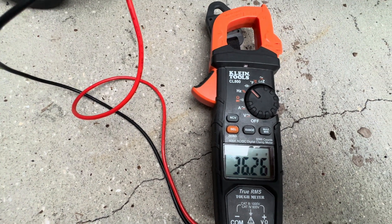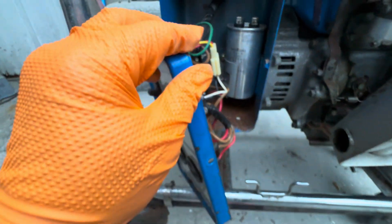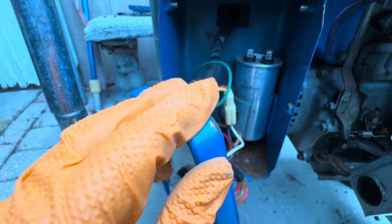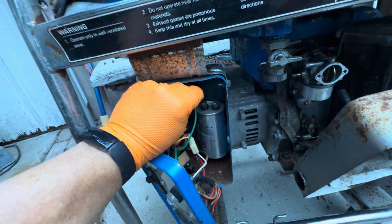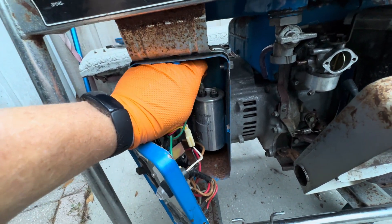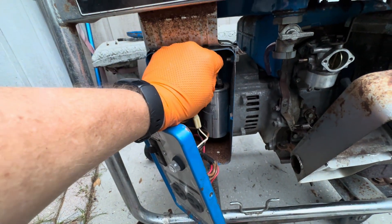So we know that capacitor is good according to that reading. The other things to look for are: is it leaking any oil, and is it bulging? Those are two signs that you need to replace the capacitor. Since the capacitor tests good, we'll go ahead and put those two green leads back on.